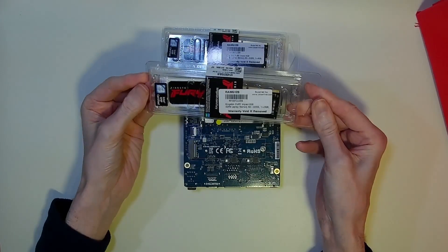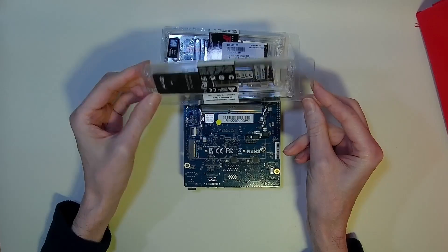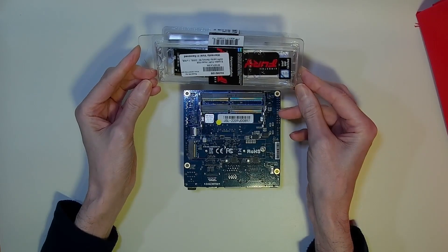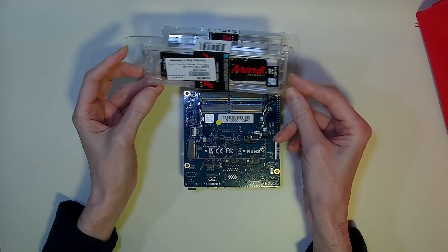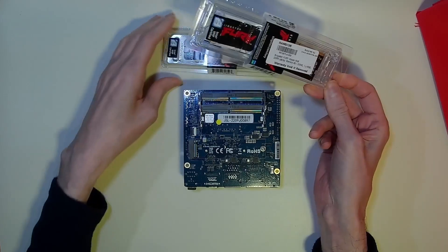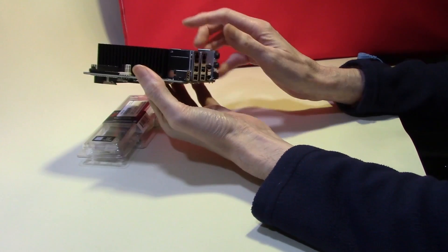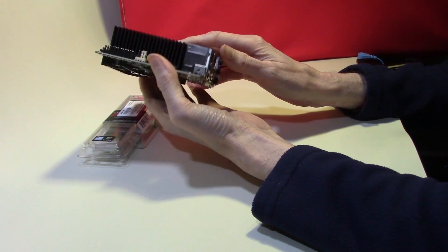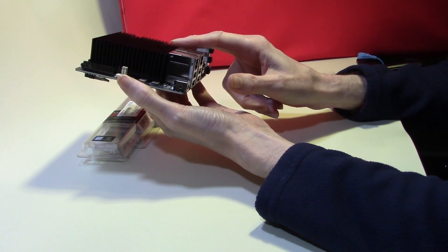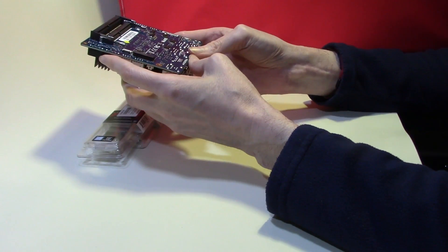I ordered up two 8GB Kingston Fury DDR4 memory modules at $26.66. The Odroid can take up to DDR4 2933, however I wasn't able to source any of these. I've got two sticks of 8GB RAM, giving me 16GB in total. The processor on this board is the Pentium N6005, which has a TDP of 10W. On Intel's website it says the maximum memory this processor can support is 16GB, however Hard Kernel disagrees and says the maximum is 64GB.